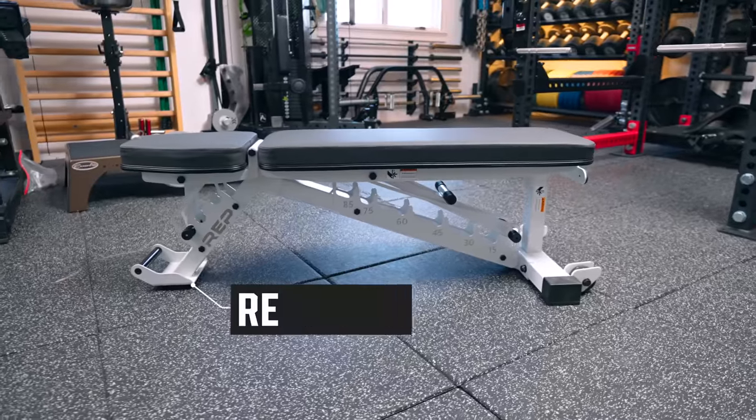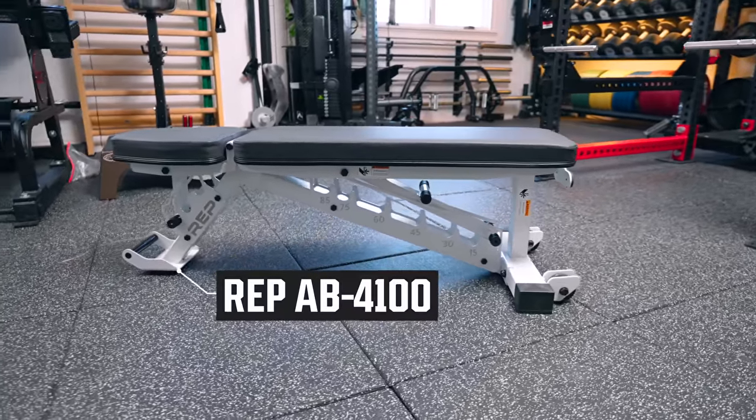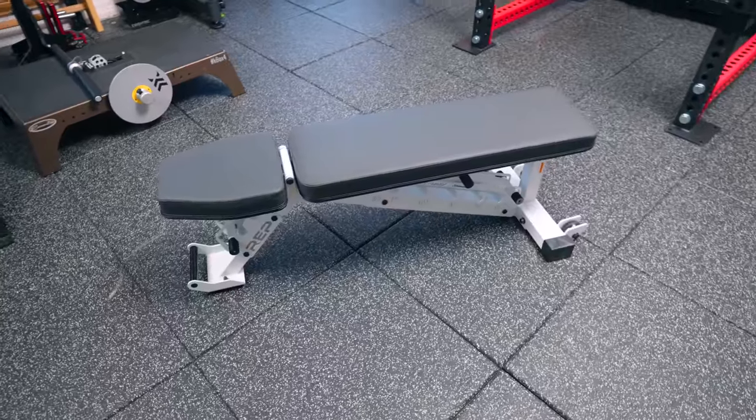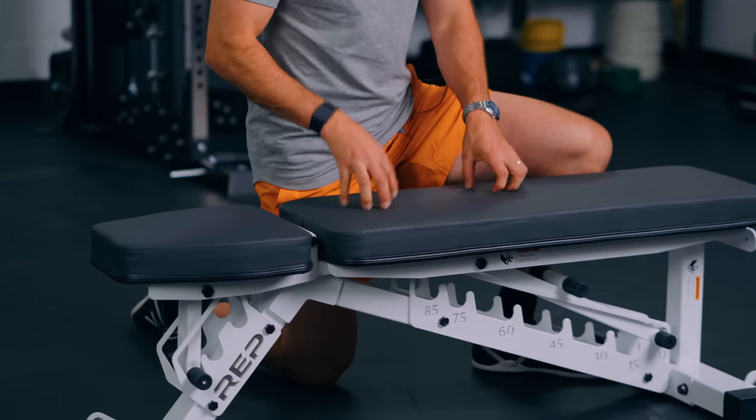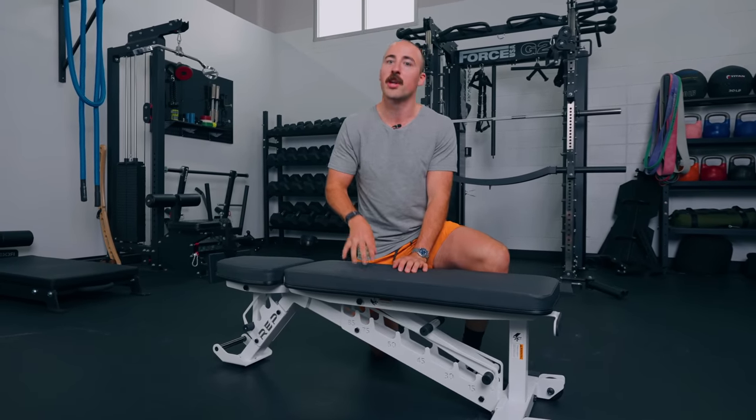Now let me show you the best overall adjustable bench. This will be no surprise to fans of the channel because we did a full in-depth review on this, and it was surprising how good it was for the price. That is the Rep AB4100. Overall, if I was to say there's one company right now that is the king of benches in the home gym space, it's Rep Fitness — they do not make a weight bench I would not recommend. This is not their top-of-the-line though; it's a mid-level bench. Number one reason I like it is the weight — this thing is 85 pounds.